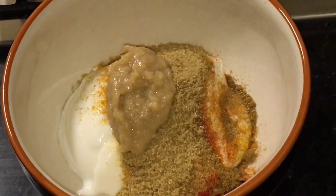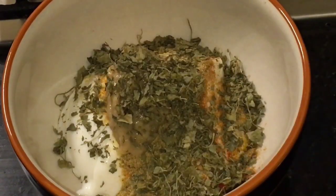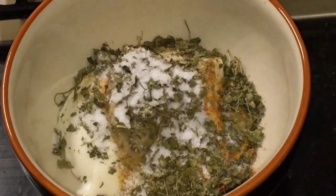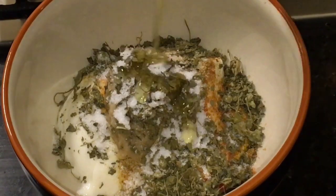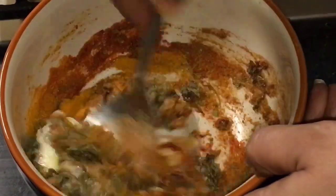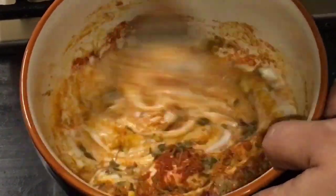Add dried kasuri methi, add a little bit of salt or namak, and cooking oil. Now mix it nicely and make a smooth paste.